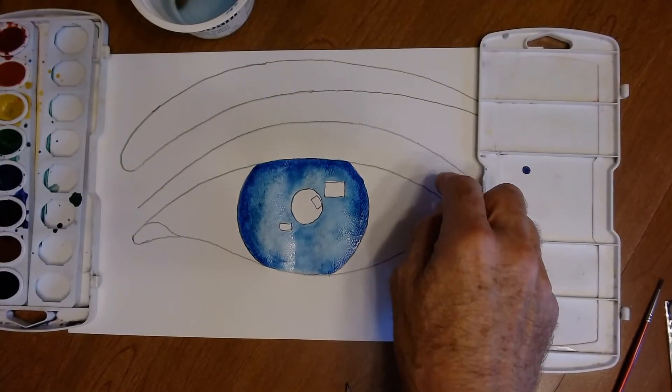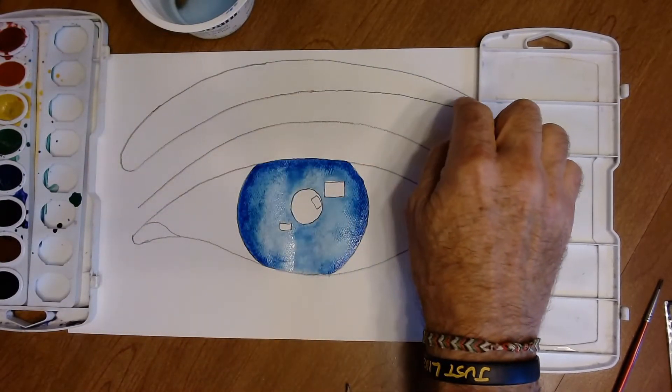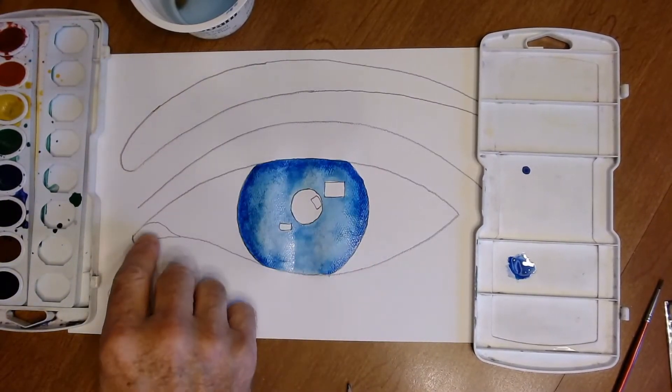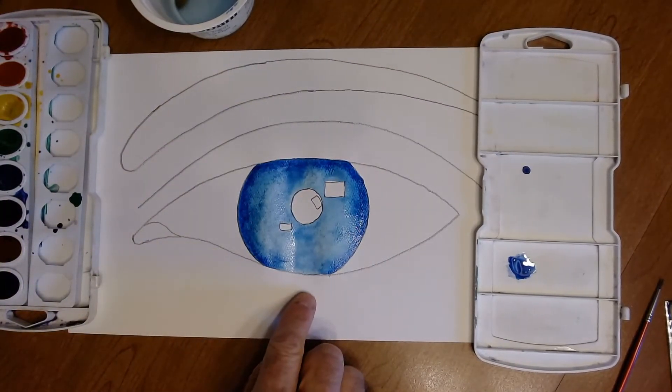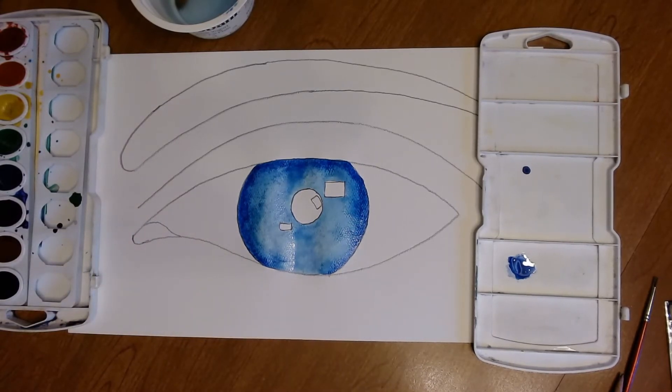Next, build up shadows around the eye — the eyelid, a little in the crease, the eyebrow, and the tear duct — before putting in detail hairs. Put water down first, then add your color to get that neat wet-on-wet layer.